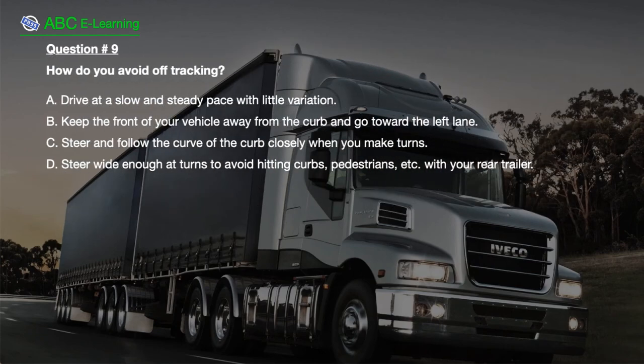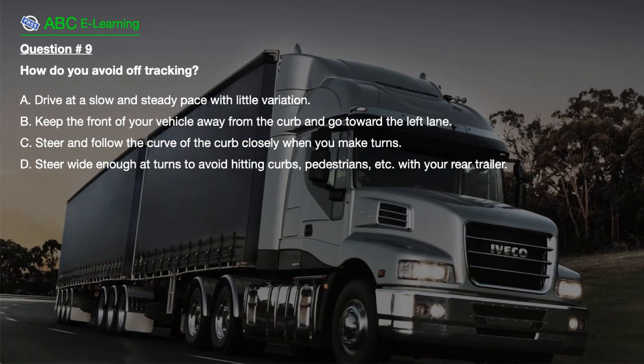Question number 9. How do you avoid off-tracking? A. Drive at a slow and steady pace with little variation. B. Keep the front of your vehicle away from the curb and go toward the left lane. C. Steer and follow the curve of the curb closely when you make turns. D. Steer wide enough at turns to avoid hitting curbs, pedestrians, etc., with your rear trailer.